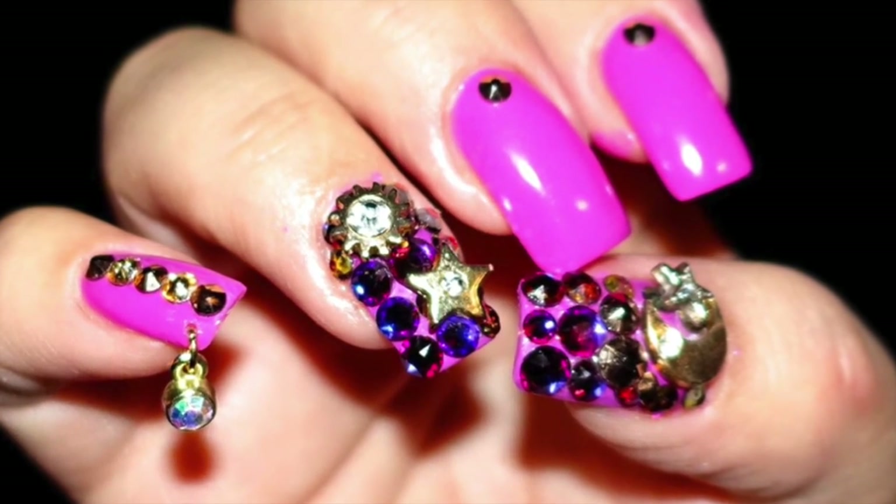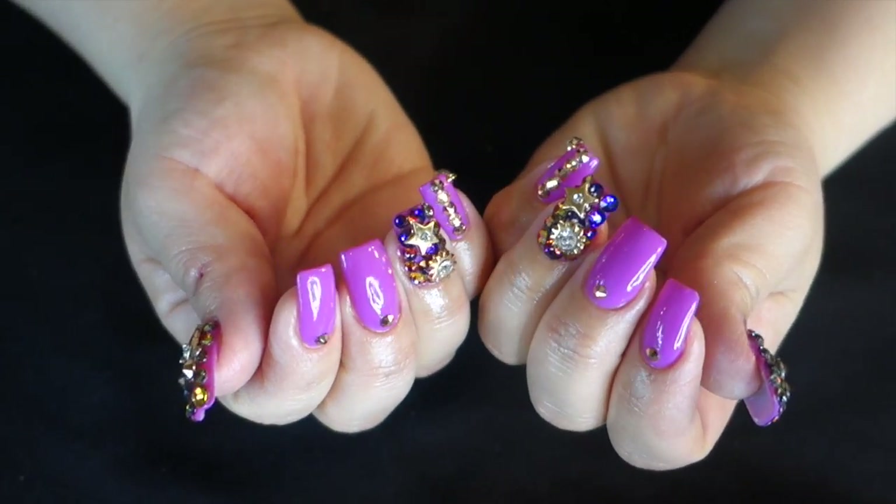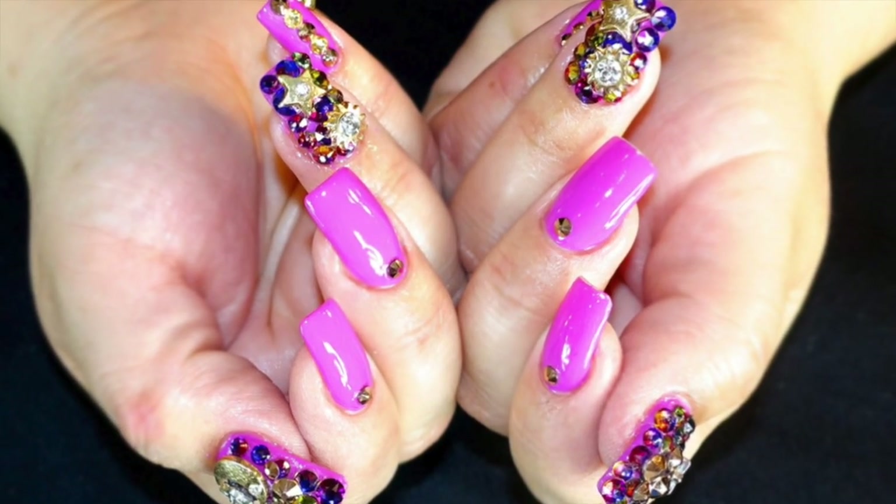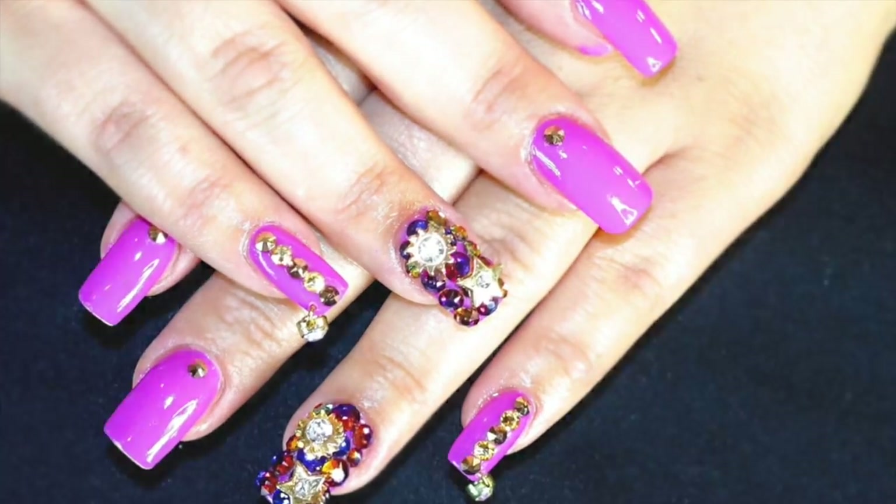Hey everyone, welcome back to my channel! Hope you guys are having an amazing weekend. Today I bring you this nail tutorial, which is a very starry nights type of look. I hope you enjoy — let's get started!